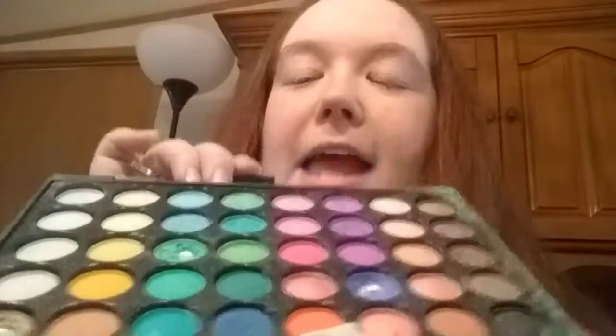Hi everybody and welcome back! If you're new, then welcome. Today I'm going to be doing the 100 layer challenge — 100 layers of eyeshadow. To make this interesting, I am NOT going to be doing one shade of eyeshadow but a whole bunch. So let's see how this turns out.